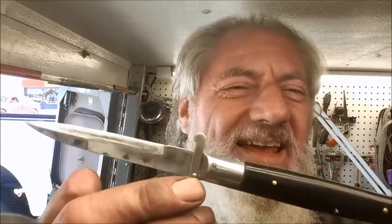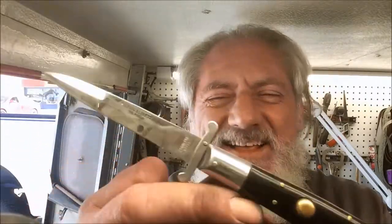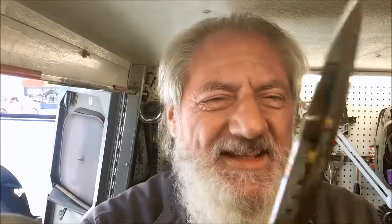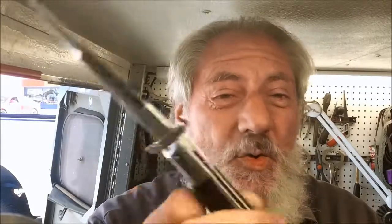This is it — the old switchblade from West Side Story. It's just a letter opener for the guy. He doesn't want anything fancy schmancy done to it, simply sharpen it up so he can open letters. There's nothing to clean, nothing to lube. It's just an old switchblade — cheap.